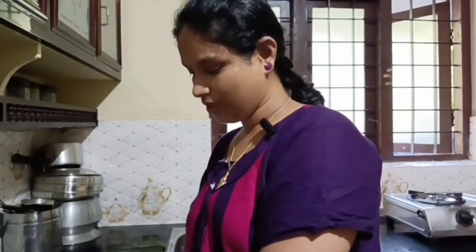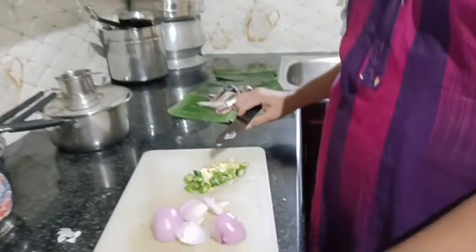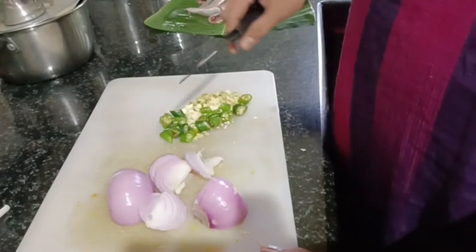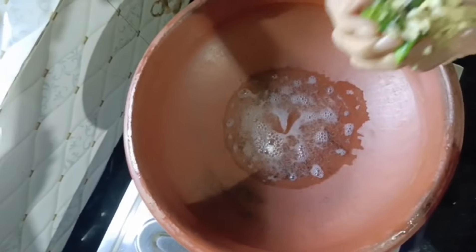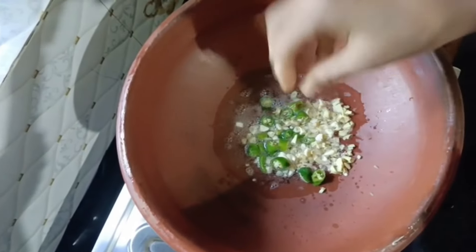Now I have finished the first recipe. Now it has to cook for 3 minutes. I will put it in the pan and it will be added after 3 minutes. Now, let's make a dough.